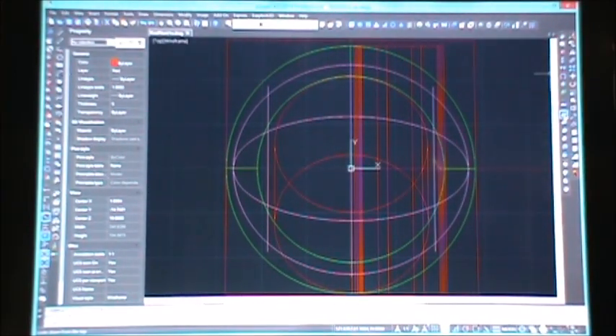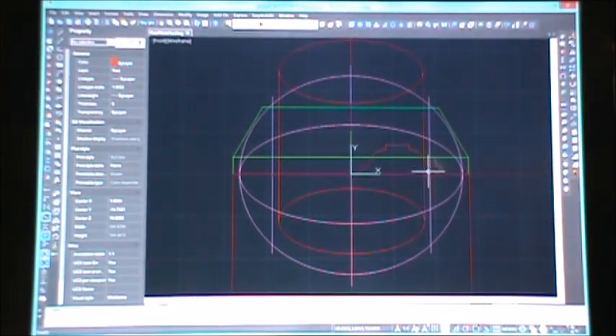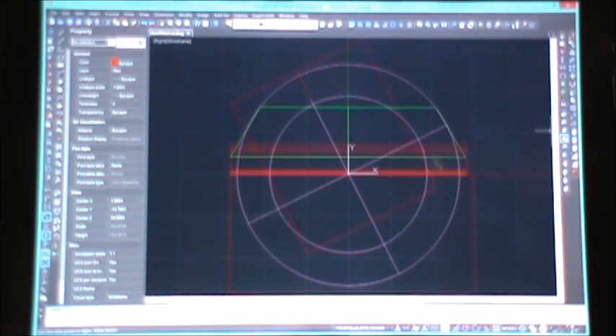Looking at it from the top — it's a jumbled-up mess, but we'll get a little color going. Looking at it from the front, you can see right here where the rib goes for the roofing. Now let's look at it from the right side — there's your right side. Now let's cut this thing up into what we need.